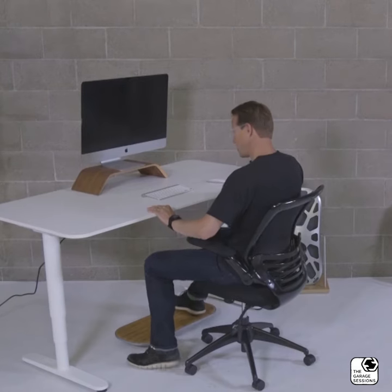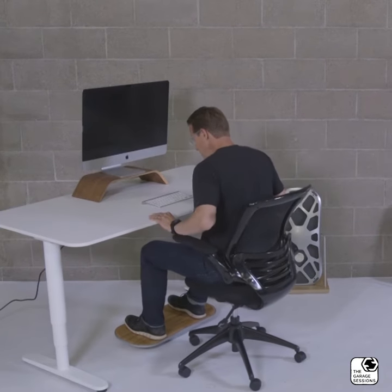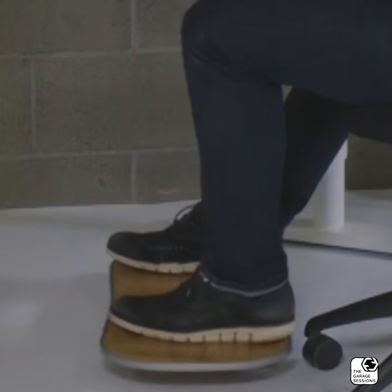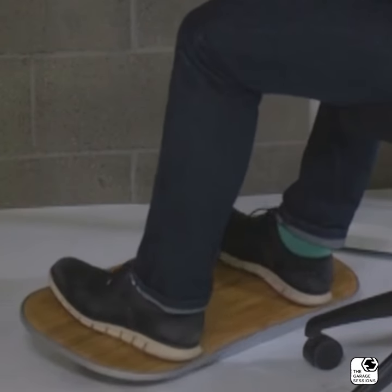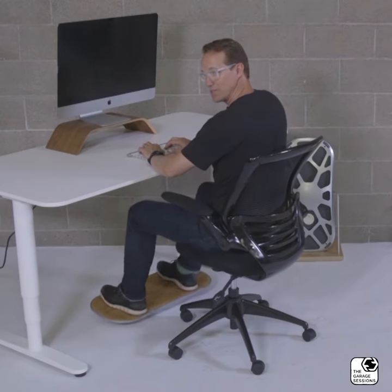Go to the seated position, scoot on up, feet shoulder width apart, and just let it rip. It's a great way to move side to side, front to back. Keeps your circulation going, keeps you moving.